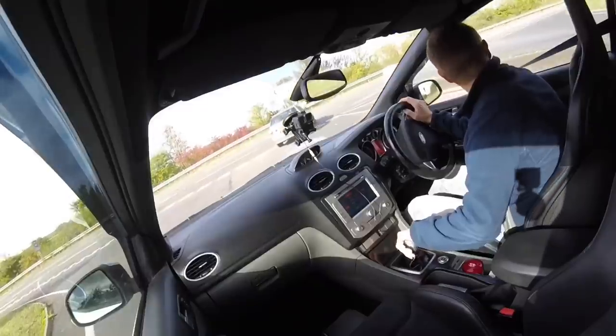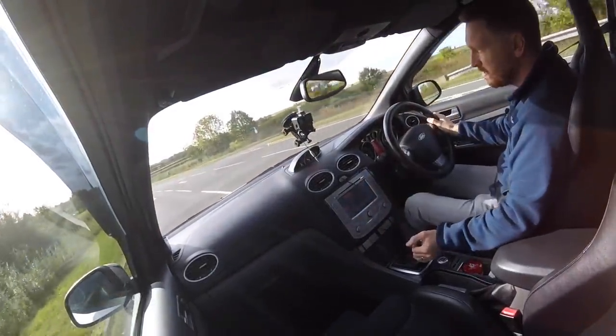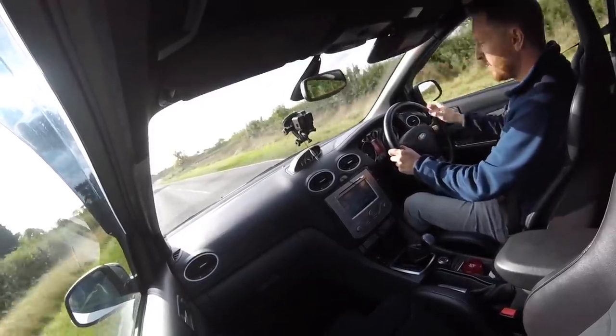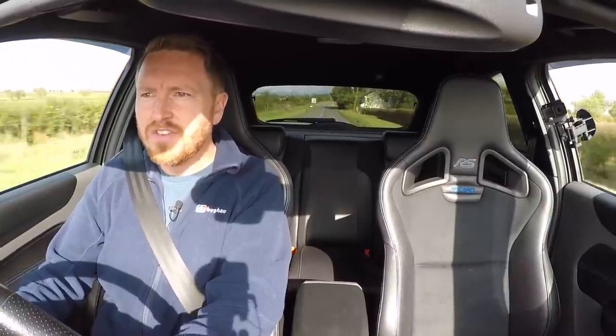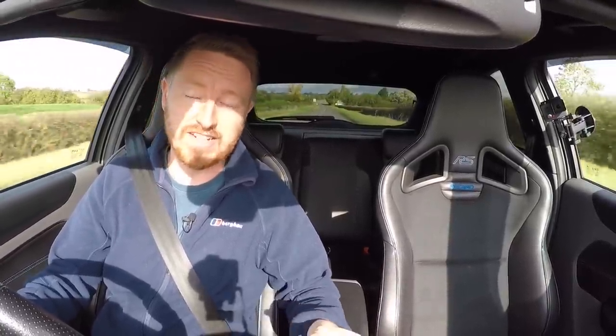The actual driving experience of this car — I've driven it before, obviously, I've taken it out a couple of times, but this is the first time I've managed to get cameras inside the car and share what it's like to drive with you guys. Now it's 10 years old, so it's obviously not going to feel as tight as the Mk3. It feels like a 10-year-old car — a little bit loose here and there, a few rattles, and the interior is quite dated compared to modern hot hatches.